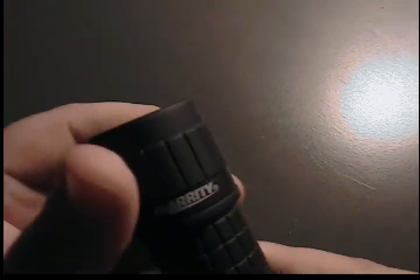I've got another review for you guys. This is on another little flashlight that I have. You can see there, this one's made by Garrity.